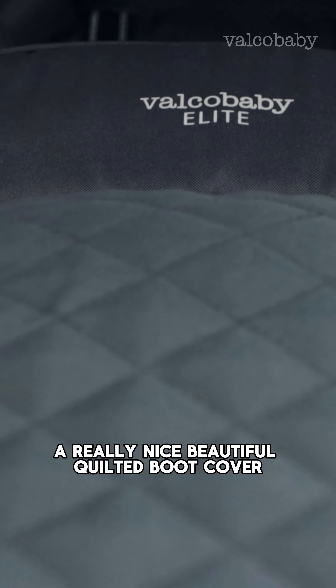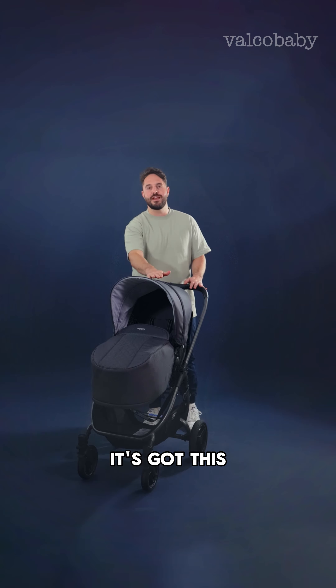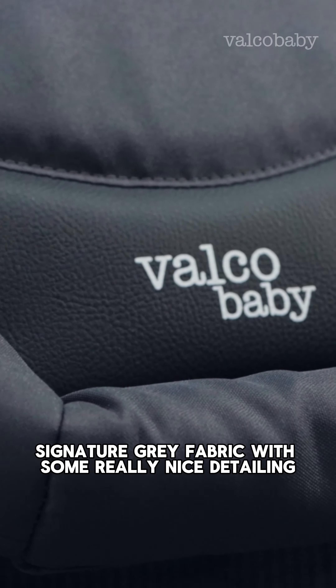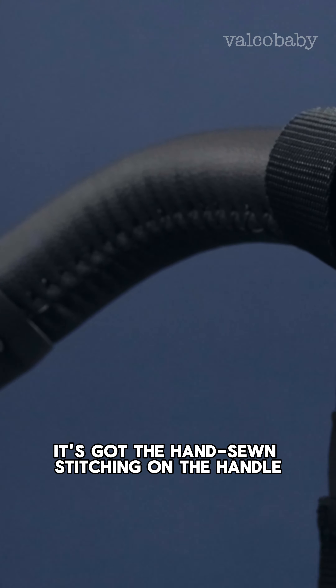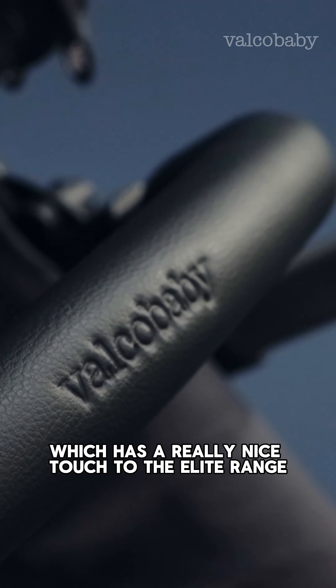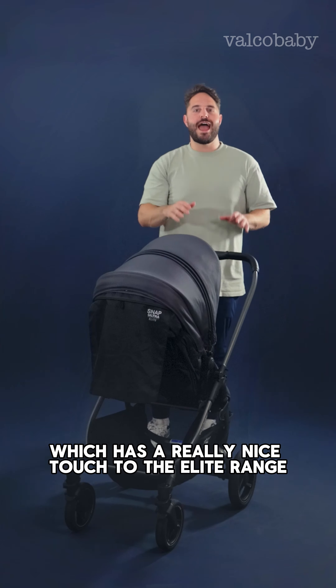It features a really nice, beautiful quilted boot cover. Additionally, like on all of our elite models, it's got this signature gray fabric with some really nice detailing, as well as hand-sewn stitching on the handle and on the bumper bars, which is a really nice touch to the elite range.